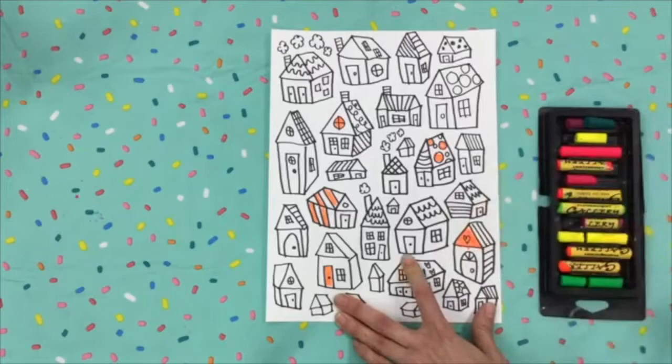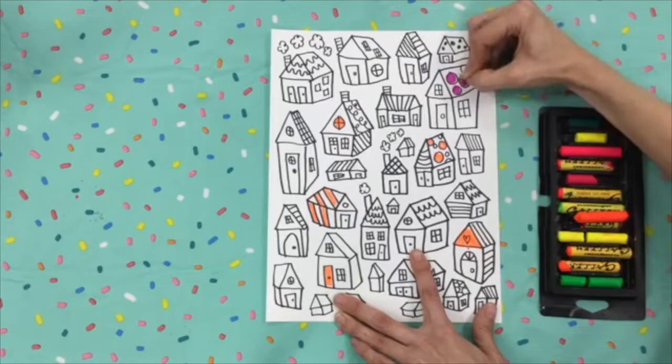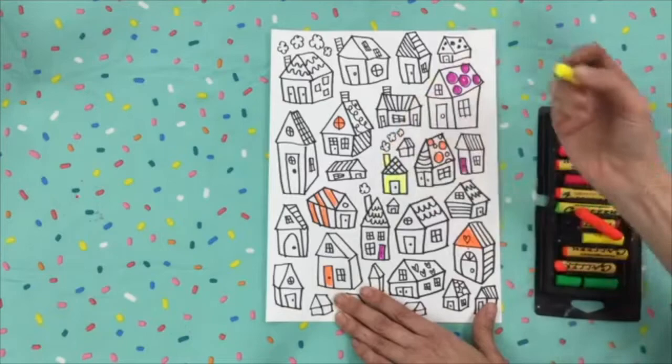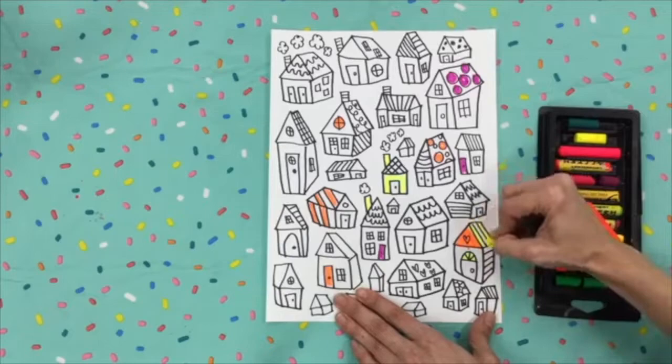I'm adding color to only some of my houses, but not all. What I did was this: I would pick one color, and then I would try and color about six or seven things with that one color. Not all in one place — I would try and spread that color out a little bit.